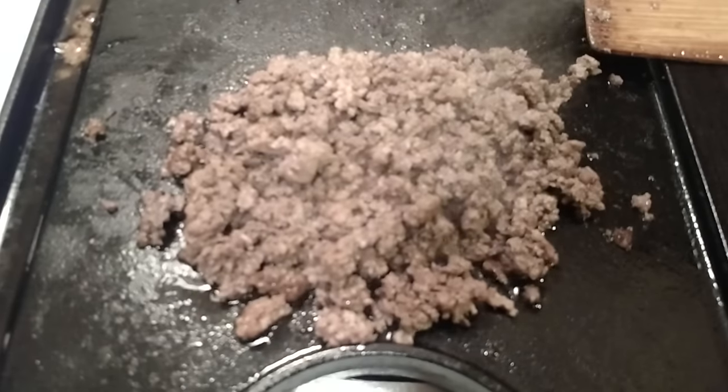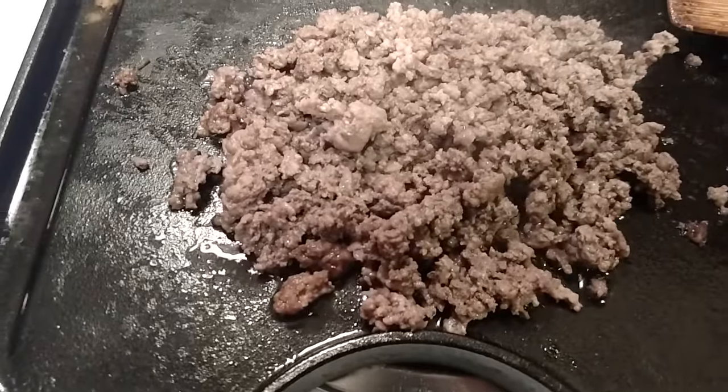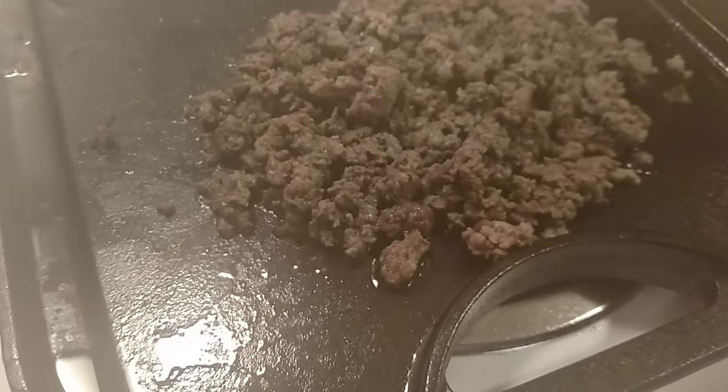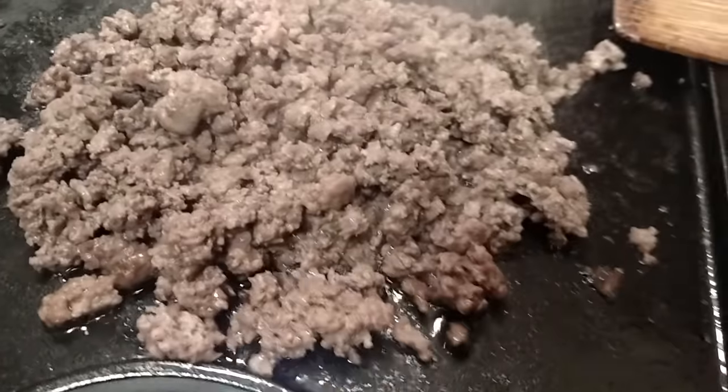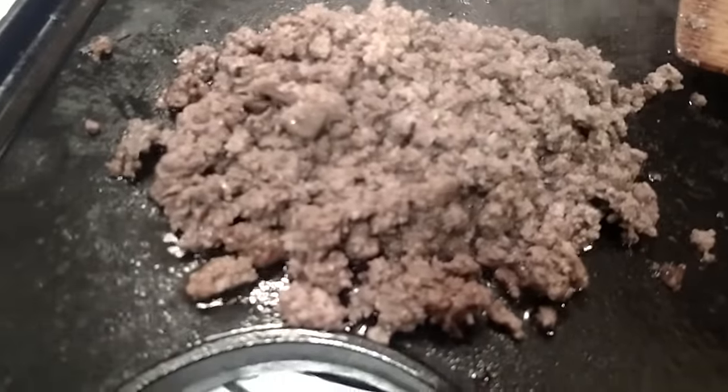Venison — such a lean meat. Not so much grease over here. Even what you see here where it's simmering, most of that's actually from the burger that I mixed in with it. I just took a little spoonful of burger so I could keep it from sticking to the pan. I needed to have some grease to cook on it.